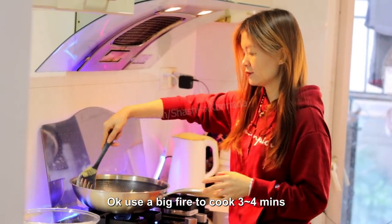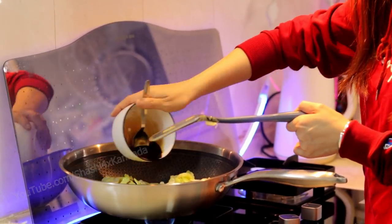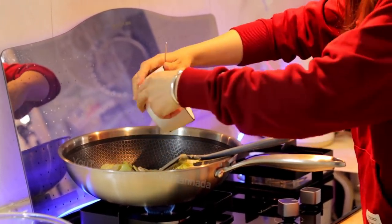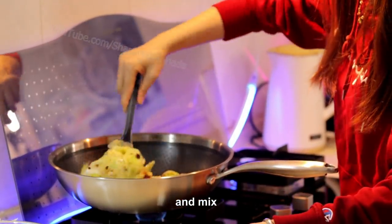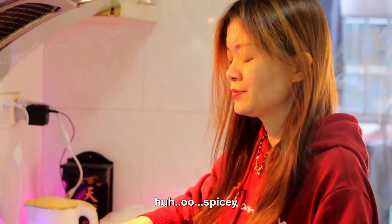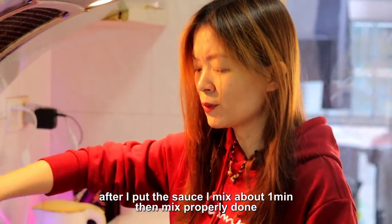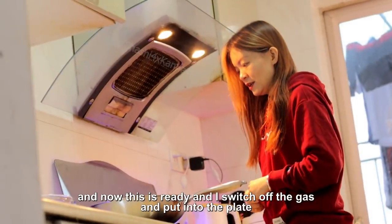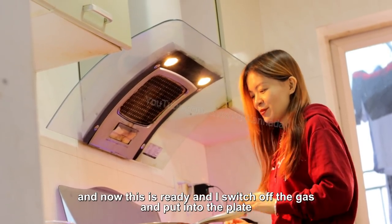Okay, it's a big fire — fry for about three to four minutes, and now I'm going to put the sauce in and mix. Spicy! After putting the sauce and mixing for about one minute, it's done. Now it's ready, so I'll switch off the gas and plate it.